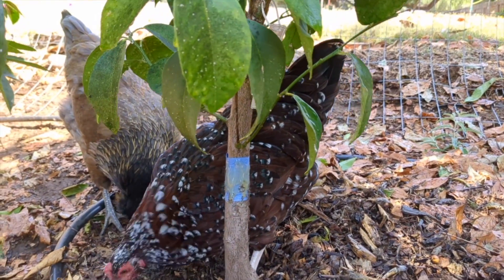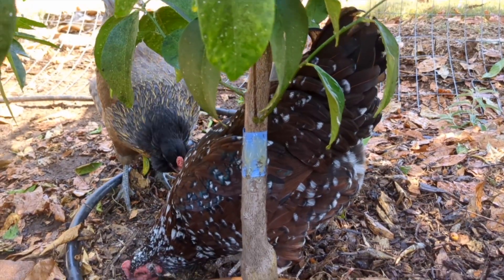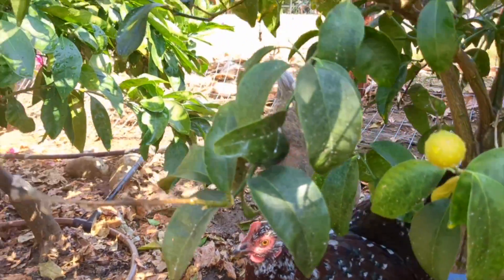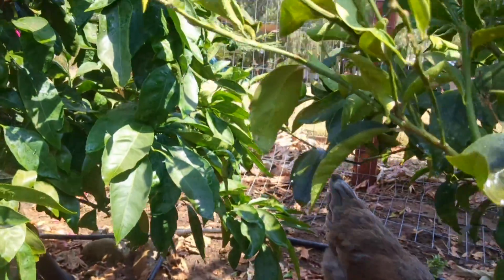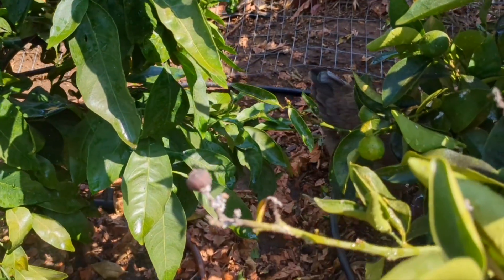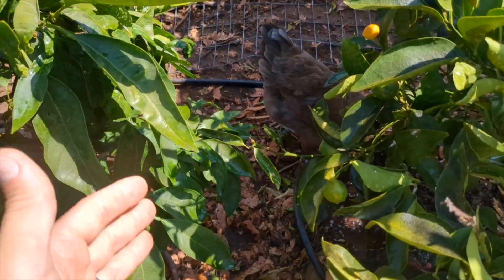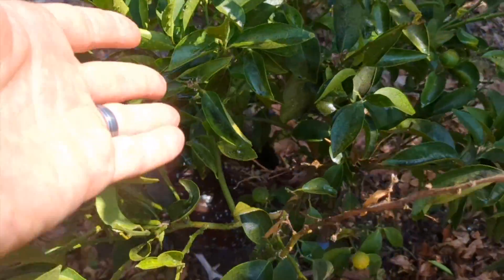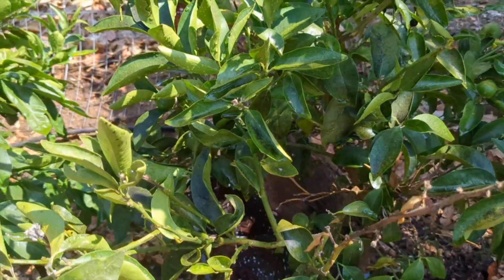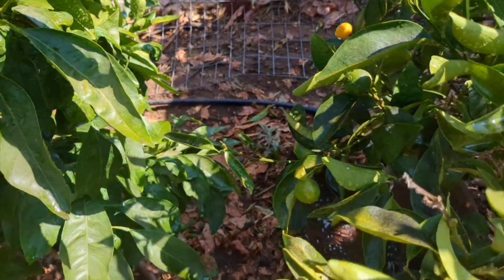Another thing you want to make sure when using this product: you don't want any other access points. If your plant is staked or there's another plant nearby that's touching it, those are all bridges that the ants can use. You can see I have a satsuma orange here and then a page orange — one of my favorites — and I'm bummed to see it in such bad condition. I may do a little pruning to make sure none of those leaves touch.